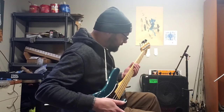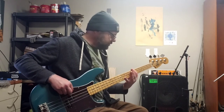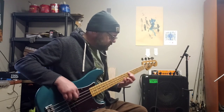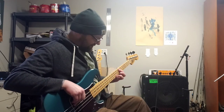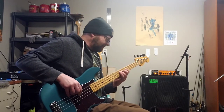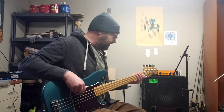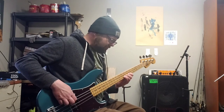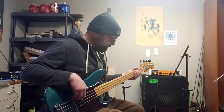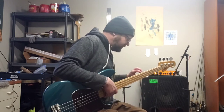That sounds beautiful. Here's with the Brown Trout Bass Driver. Nice overdrive kind of sound, right? Not full-on shreddy distortion. Here's my other blended distortion for comparison.